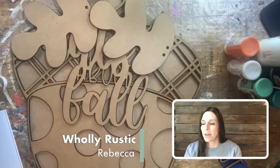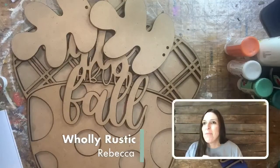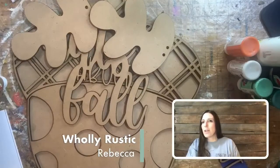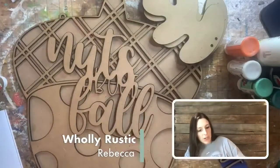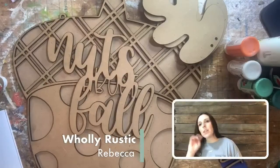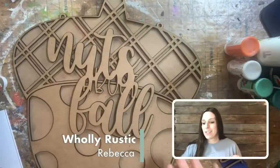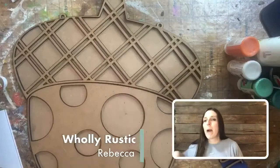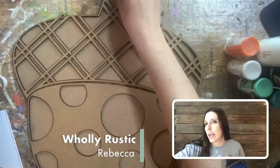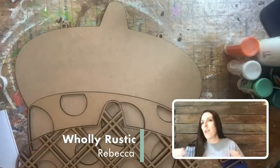Hey guys, Rebecca here with Holly Rustic where we do all things DIY. It is time for our BOGO painting of the month. You all voted to have our Nuts About Fall acorn door hanger as your craft and connect kit of the month, so we've shipped out lots of acorns. Let me know if you're painting with us tonight, watching, or if you have the kit.